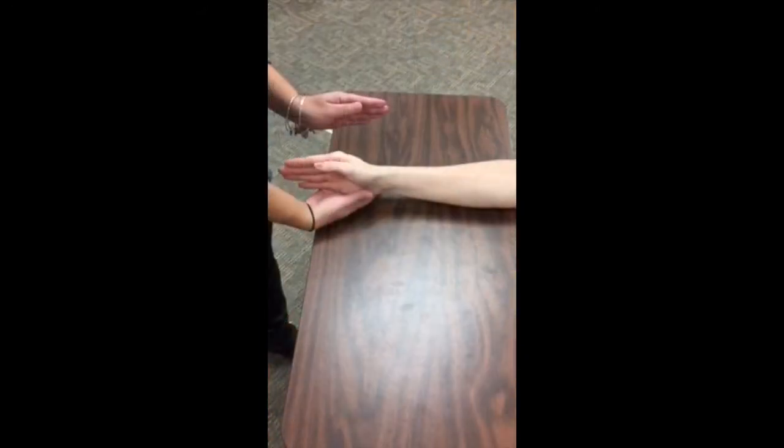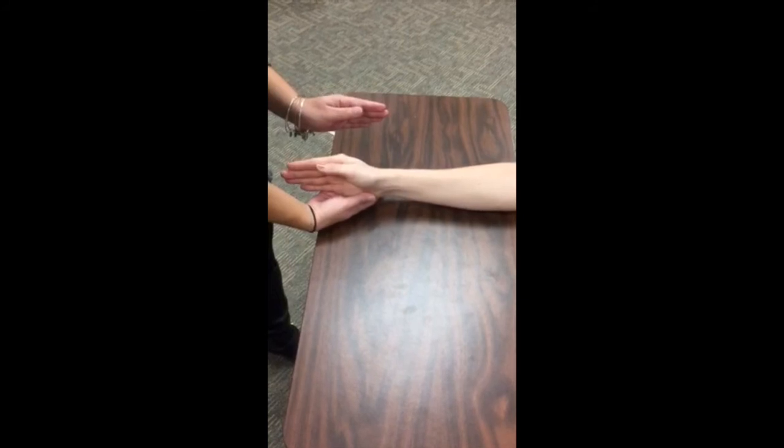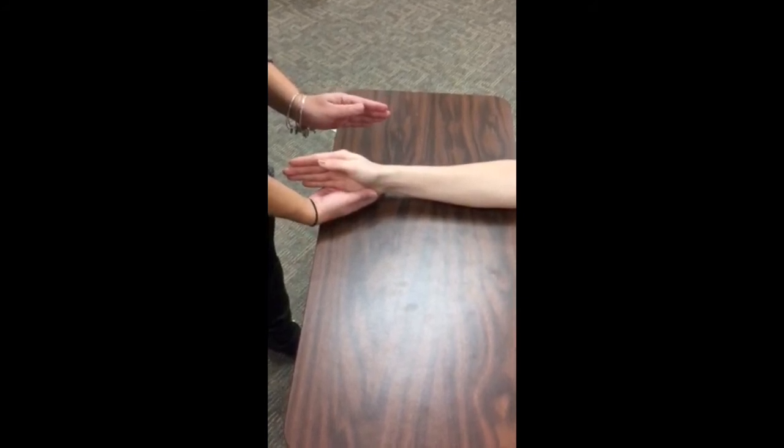To minimize gravity, place the client's forearm in mid position with the wrist in neutral and resting on the table. The thumb should be in abduction. Jordan, can you return your thumb to its place next to your index finger?